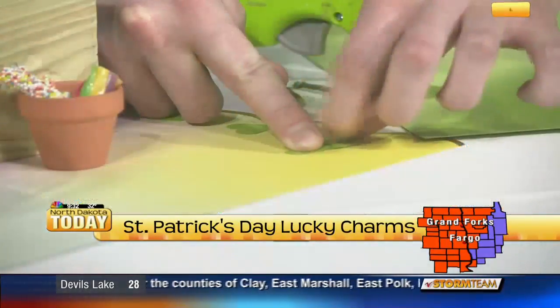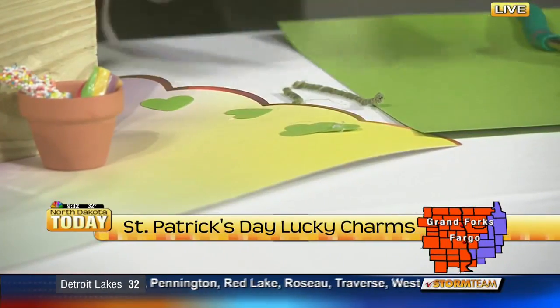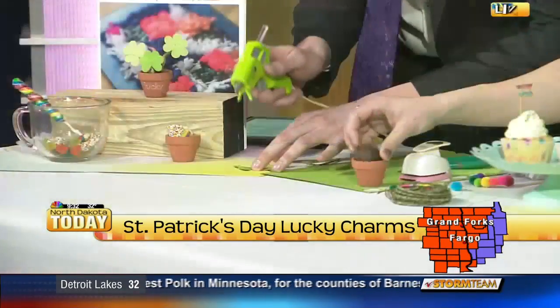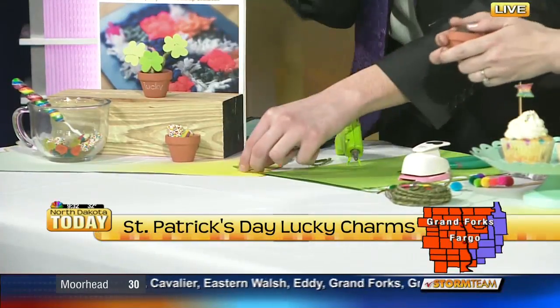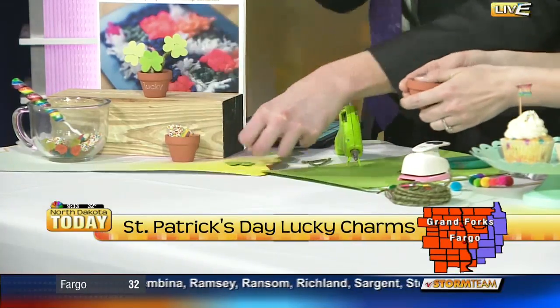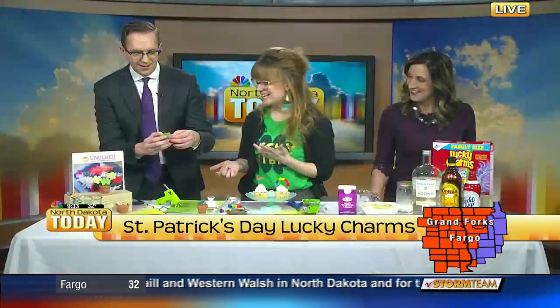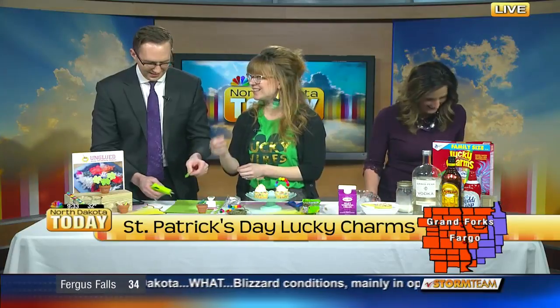It could be even better if we had mixed our cocktail first — you could drink that while you craft. What I did was form a ball of oven-baked clay that we're not actually oven baking — it's just going to go in this adorable little terracotta pot. These are only 59 cents to buy at Joann's. We just want to fill it to be like our little dirt. Then put a big dollop of hot glue and add this piece of floral wire to it.